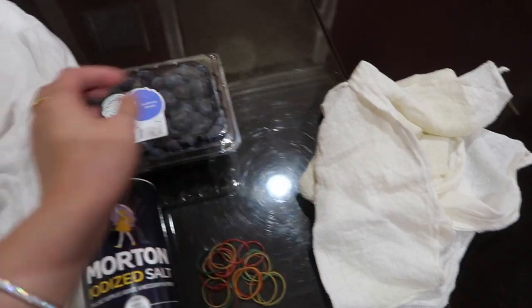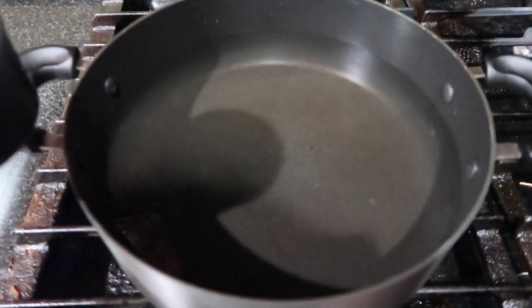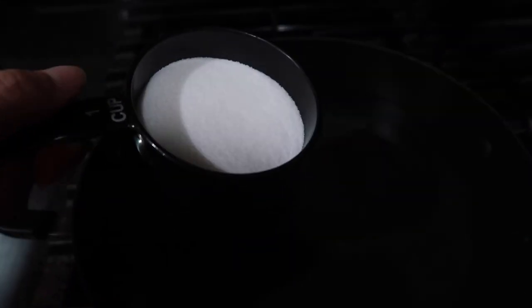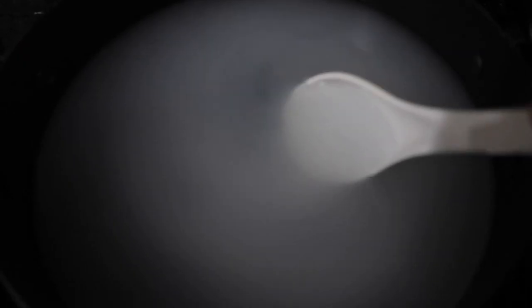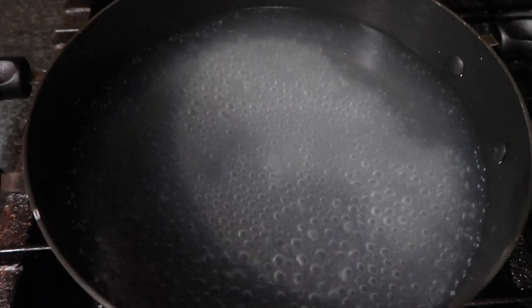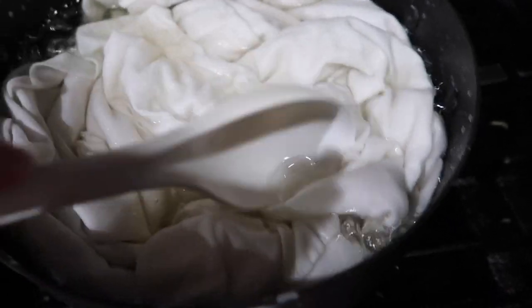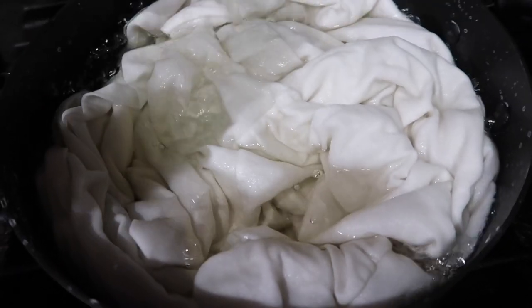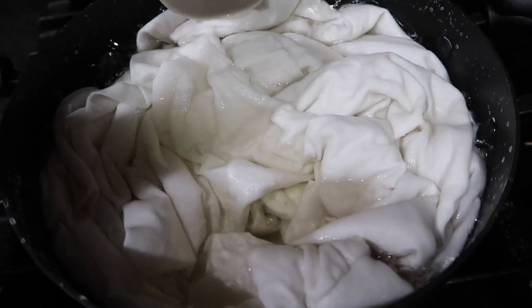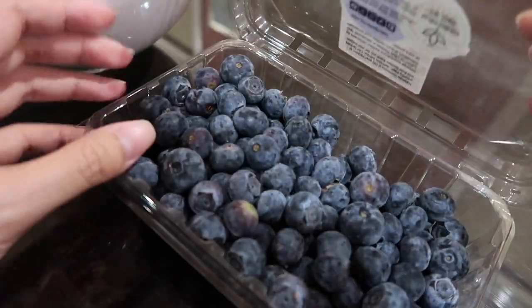I'm boiling 10 cups of water with a little more than half a cup of salt. Now that the salt is dissolved in the boiling water, you want to dunk in the white t-shirt — really submerge the shirt inside the salt water. Hopefully what the salt is going to do is make the dye bond to the fabric better. Let it cook for at least 30 minutes.